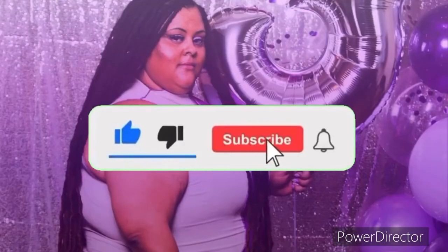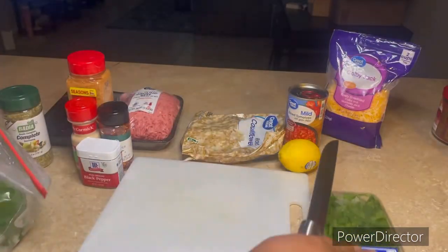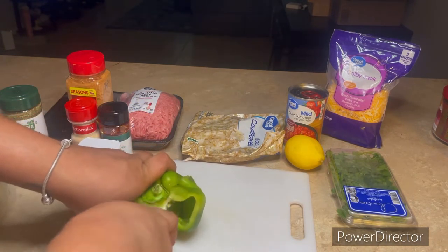Welcome back to my channel, you guys! We have another episode of Cooking Quick Meals, Keto Edition. This time we're going to be making a taco keto casserole.